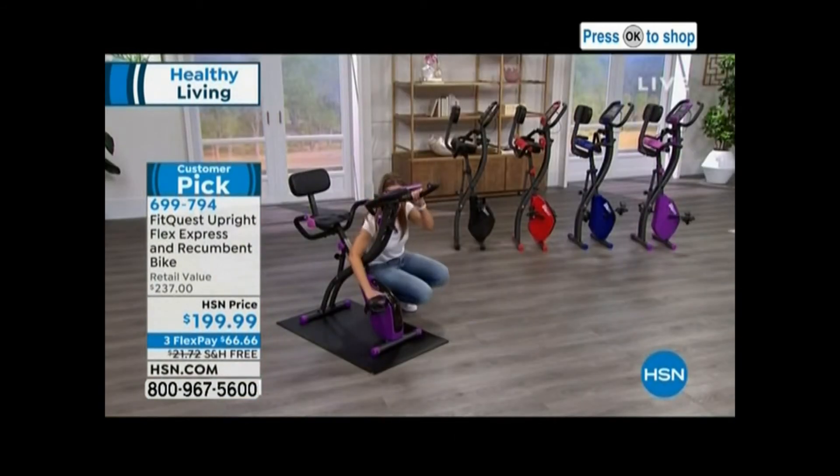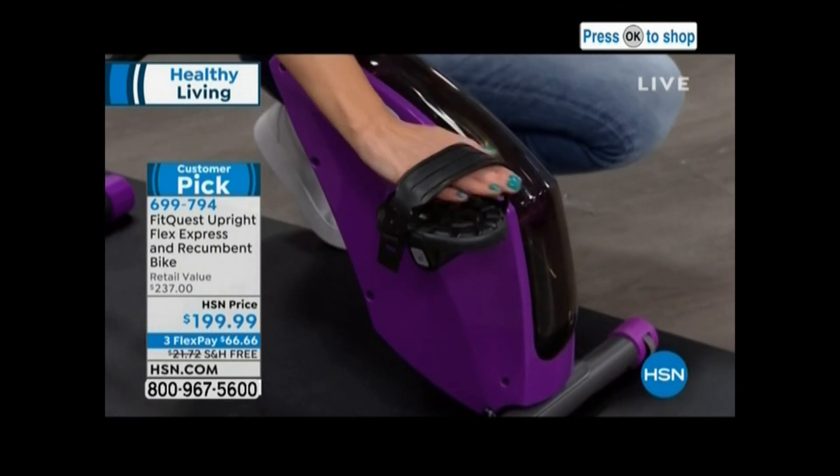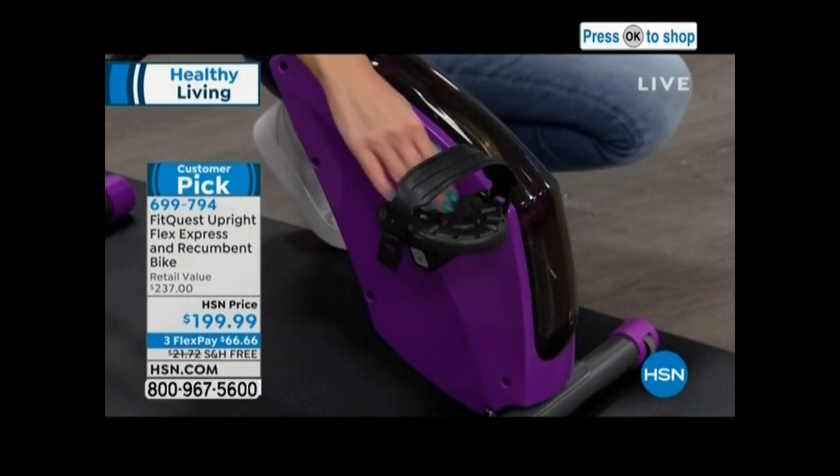The pedals — you can use any shoe. So you don't have to get a click-in shoe or a special cycling shoe that you spent $150 on. You just use your regular shoes and slide right into that.